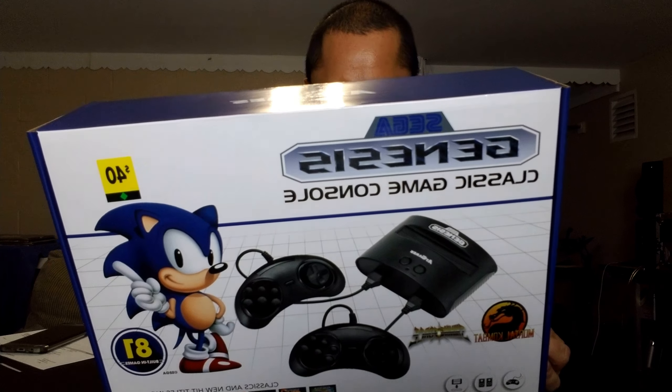I can't get my hands on the Super Nintendo system or the NES system, but this was available for a good price. It's from Dollar General for 40 bucks, but they had a sale where you get this for 30 with free shipping and no tax.